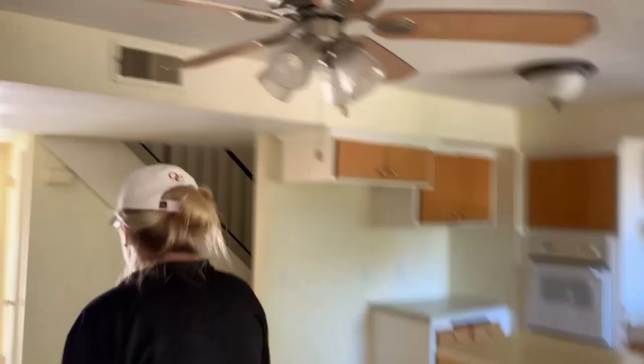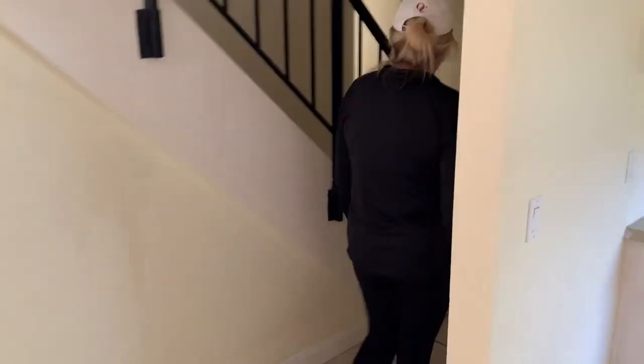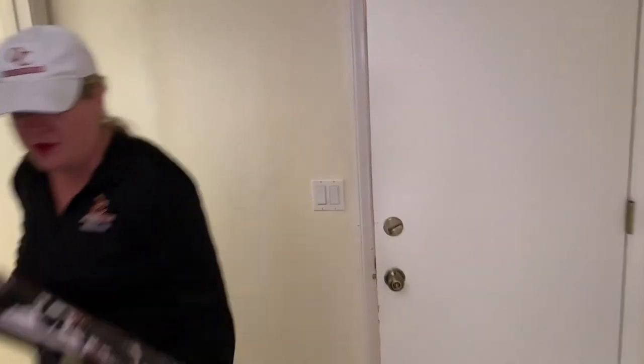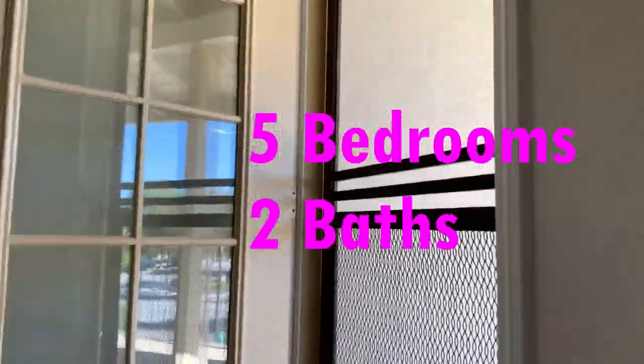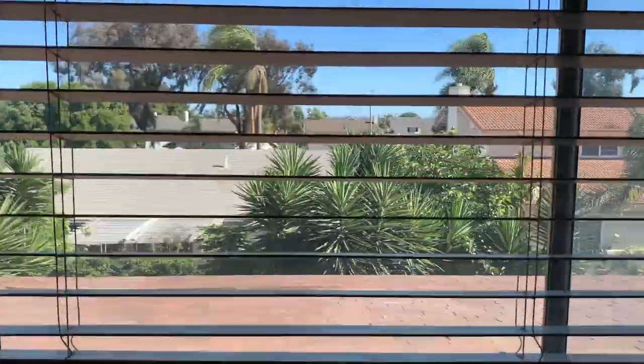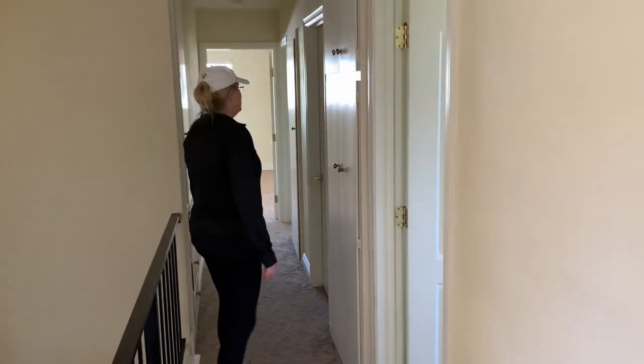Okay, let's go upstairs. Around the corner there's a nice powder room, and then up the stairs. Up here there are five bedrooms and two baths. You'll see we have an ocean view out of this bedroom. We've got all three rooms on this side — all nice size bedrooms. Up here there's a big bathroom and another two rooms.